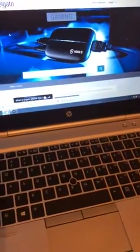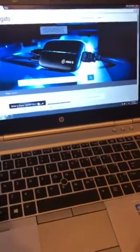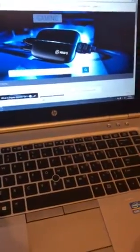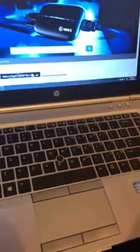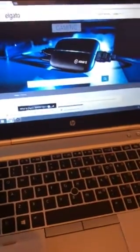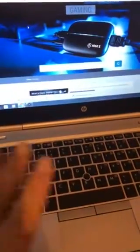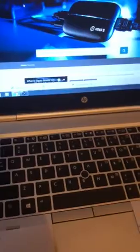Hey guys, I'm back and today I'm gonna show you something that's probably gonna help you and save you some time. I have the Xbox One X and a PC with Windows 7, so I'll show you step by step the easy way so you don't get lost. I struggled and spent hours trying to set this up, so I'm gonna show you what you have to download and how to connect to your game capture.